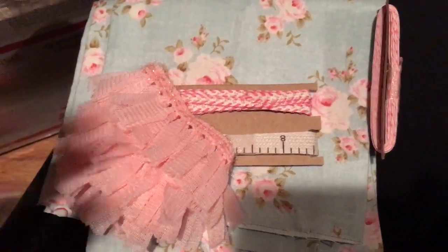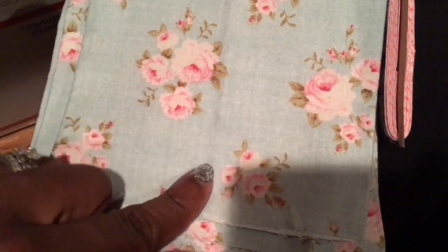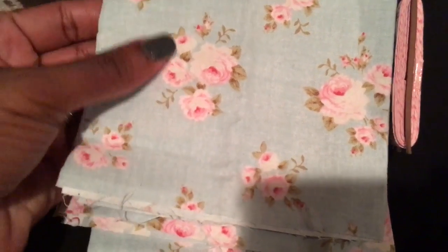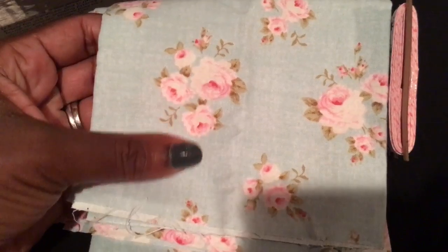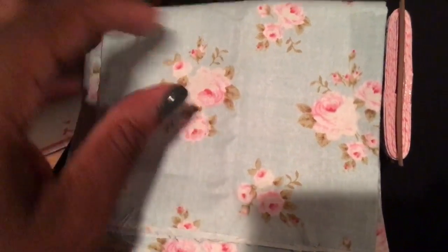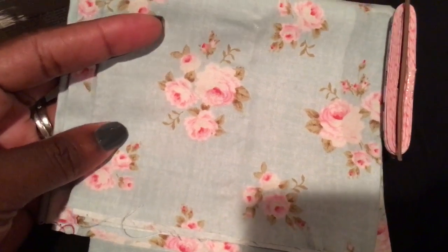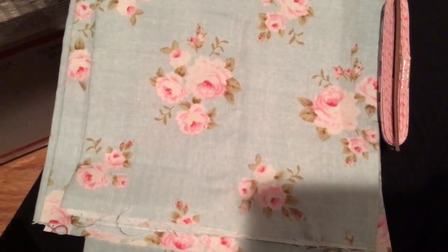She actually sent me a fat quarter — I believe this is a fat quarter of the Millie Tilda fabric from Tilda. I love this material. And when I say hard to find, guys, I mean almost non-existent at this point. This is my favorite material. So thank you so much, Marilyn, for that.